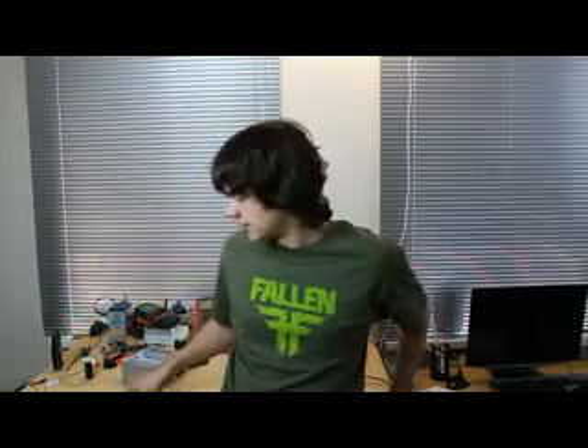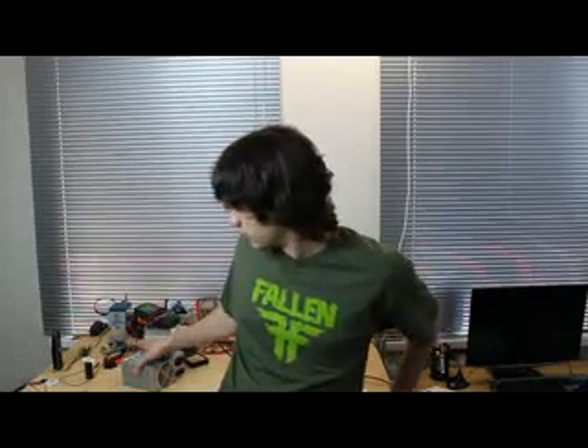Hey, what's going on guys, welcome to jumper1.com. I'm Phil Leschenko and today I made a small tutorial on computer power supplies — how you can use them, how to connect them in series or in parallel, what do you need all these wires for, and finally how to build your own lab bench power supply out of a computer power supply.